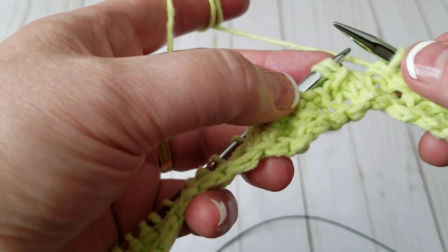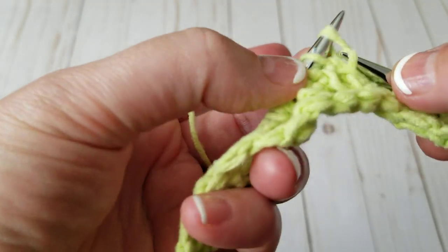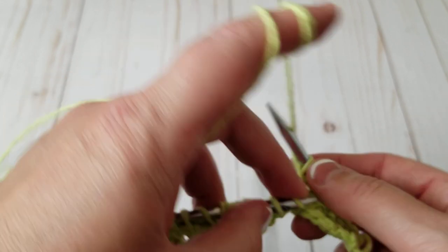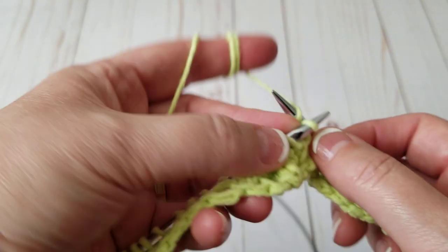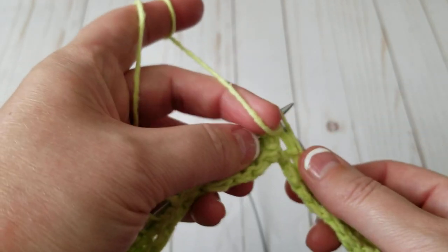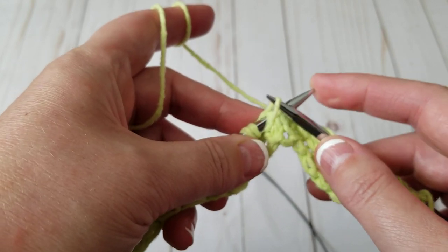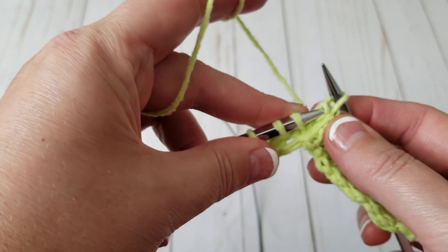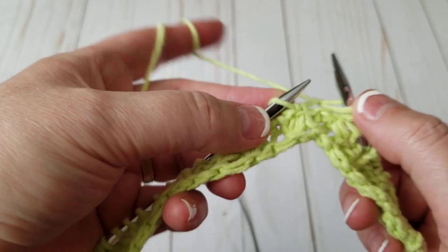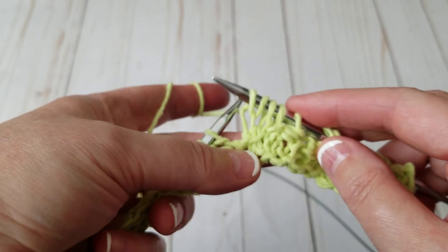So I flip that yarn and I'm knitting the first one. I do a yarn over to recover that yarn that we got rid of — so knit two. See how easy this is — it's so easy to flip it. Then knit one, yarn over, so we do a recovery, then knit that one, and we get three. That's all there is to it.